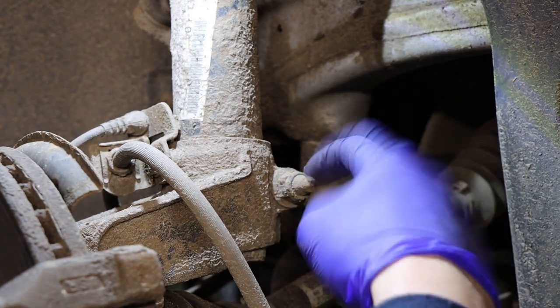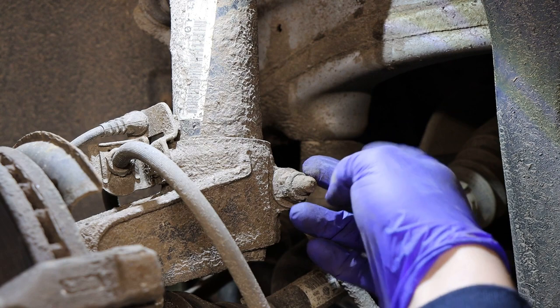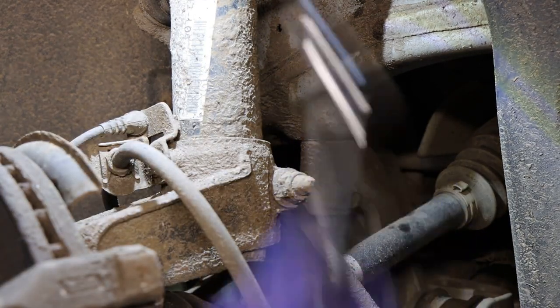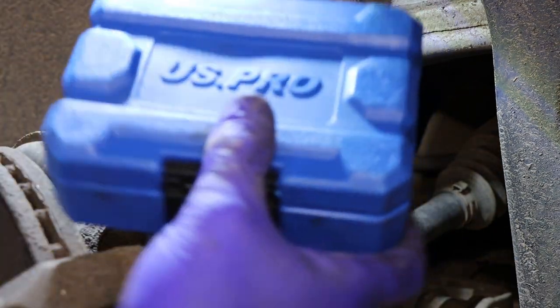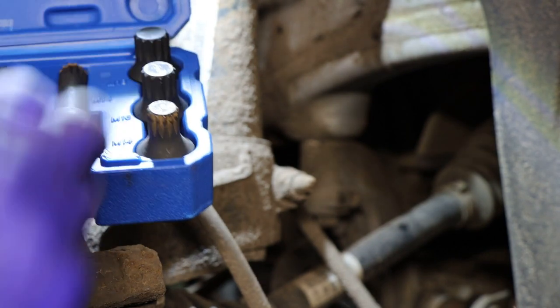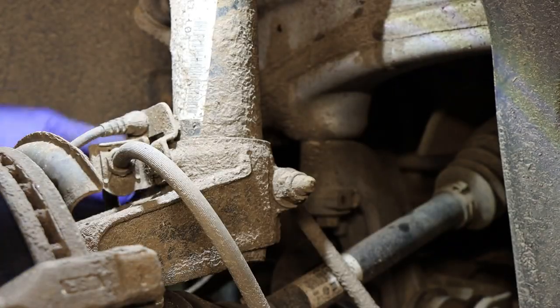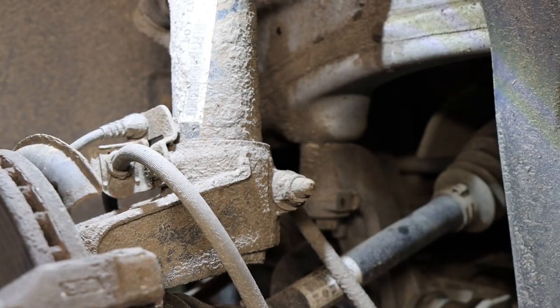To get the bolt out that holds the shock in the hub, you need to clean the thread. You've got an 18mm nut on there so you'll need a spanner or socket — impact gun socket, whatever you're going to use. I'm going to use this little set I've got for VAG Group cars from US Pro. You've got three different size impact-rated spline socket adapters. We're going to need M14 to go on the other side to hold the bolt while you're undoing the nut.